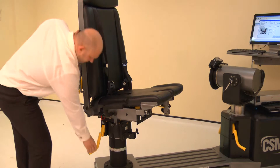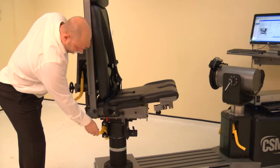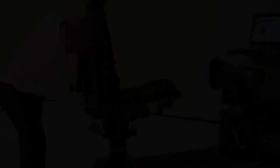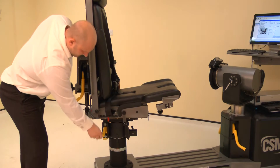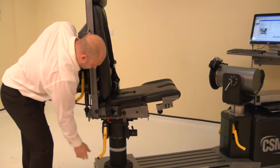Now adjust the chair rotation. Lift a locking handle and rotate the chair to 37 degrees on the green scale. Ensure both locking handles are pushed down to secure.